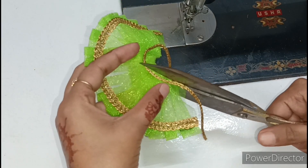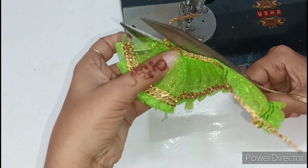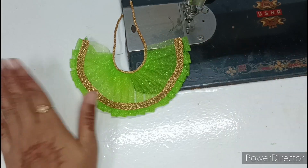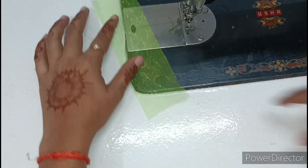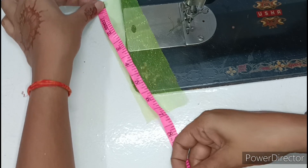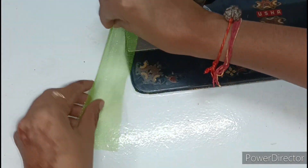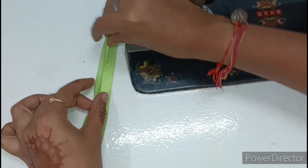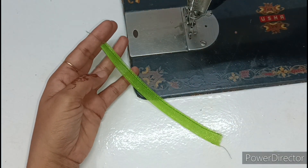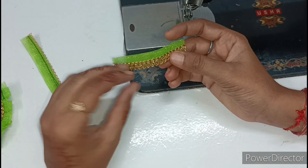Now the extra material we will cut. We should be careful not to cut the dory. After cutting the skirt, I have cut it — the total length is 7 inches, and the rod I have cut to 2 inches. Now we will fold it, fold it again, and put it into the lace.